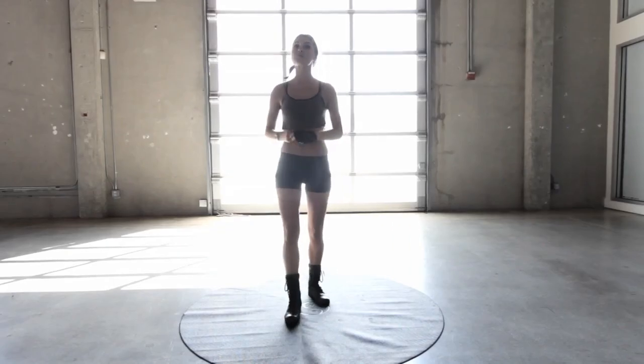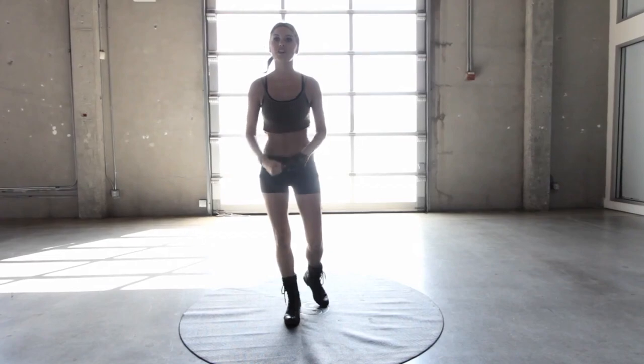Hi everybody and welcome to X-Hit with me, Rebecca Louise. Today we're going to be doing a military inspired workout. So if you think you're tough enough and you'll be able to push it to the absolute max, you can start off with Johnny Move the warm up.